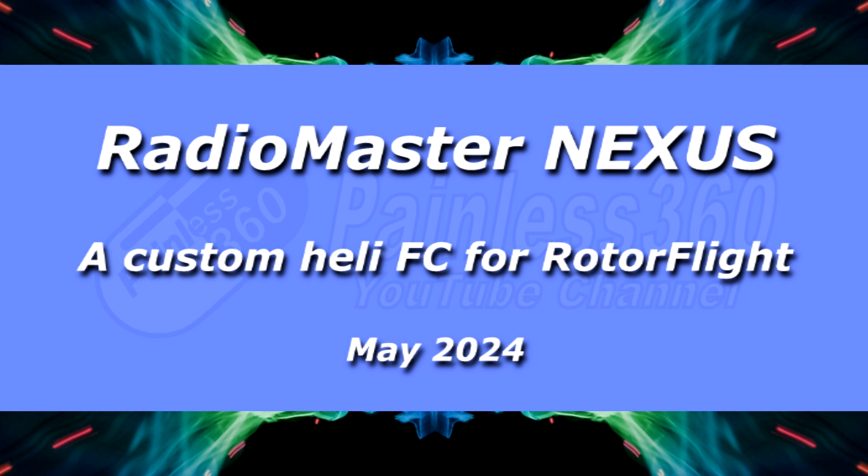Hello and welcome to the video. This is a quick video to let you know that something has just been released from Radiomaster. This is the Nexus.